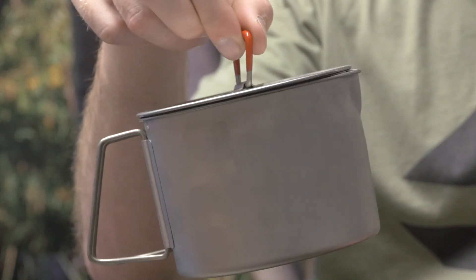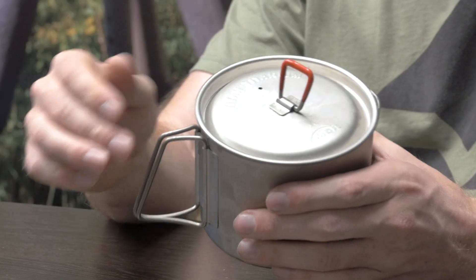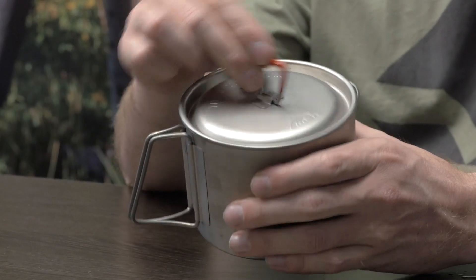Another great feature is a super tight titanium lid, and on the top it has this little latch that holds over, so when you're trying to grab it you don't burn your fingers. It's also tight fitting — it's not going to fall off.